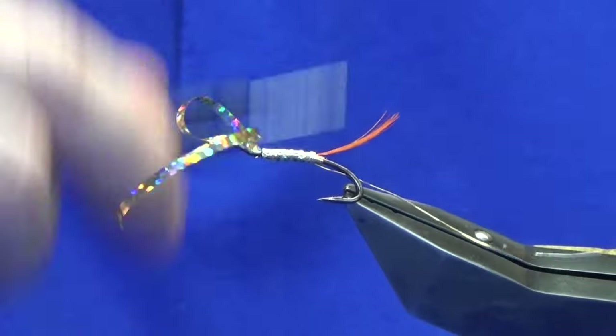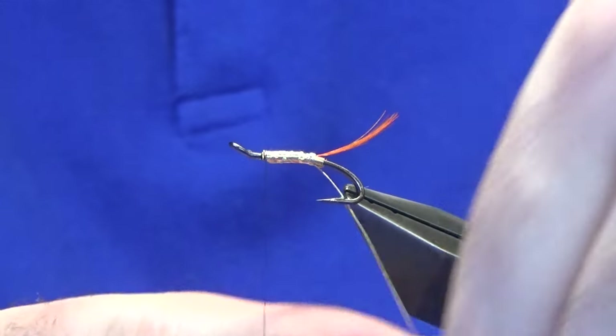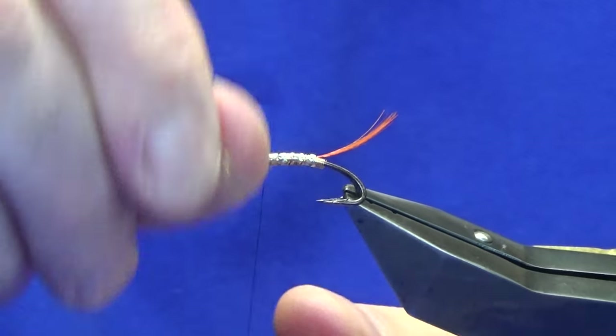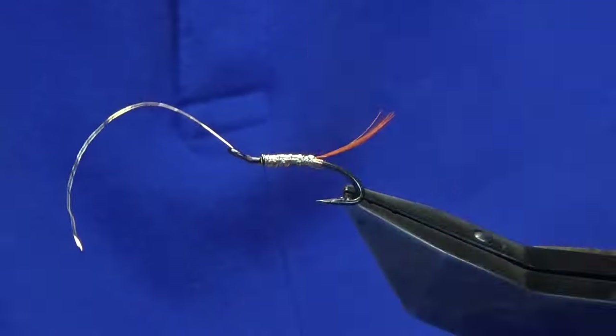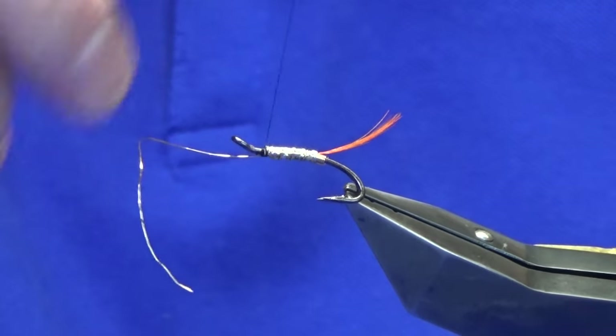Catch this with your thread, a couple of tight turns, come in and trim away. Then bring up the wire and take four turns of the gold wire up the body. Catch that in. What I like about the UTC wire is it's really strong.